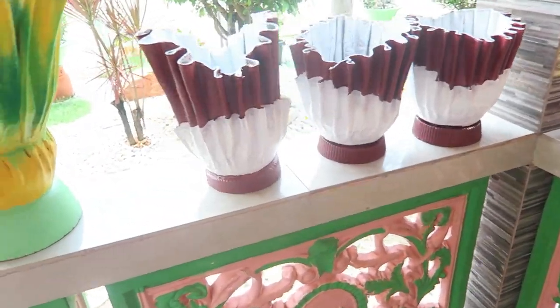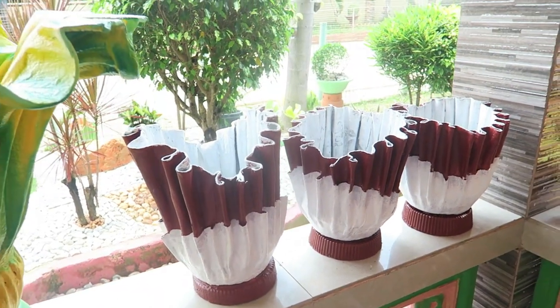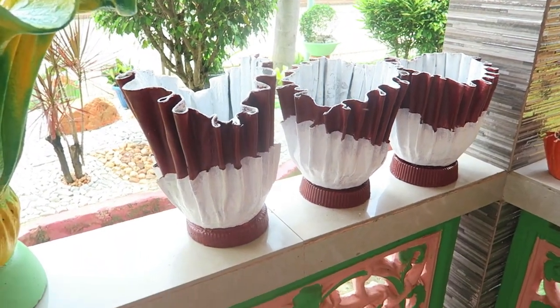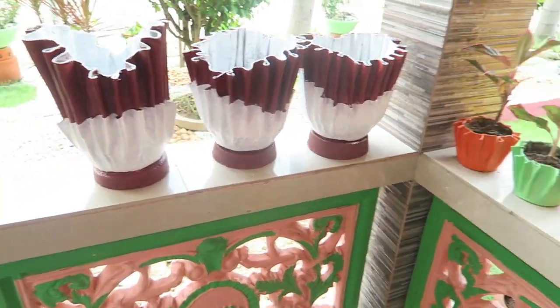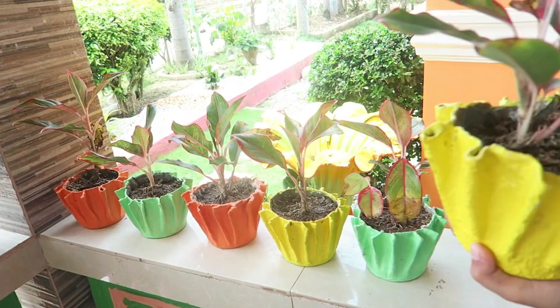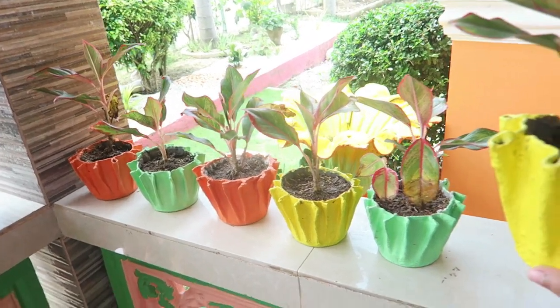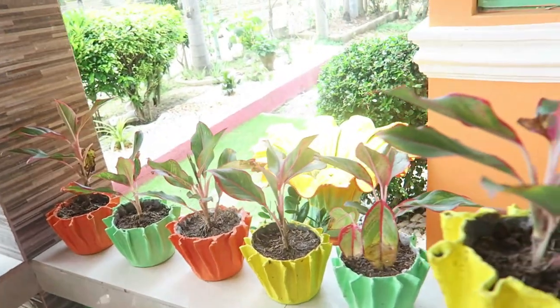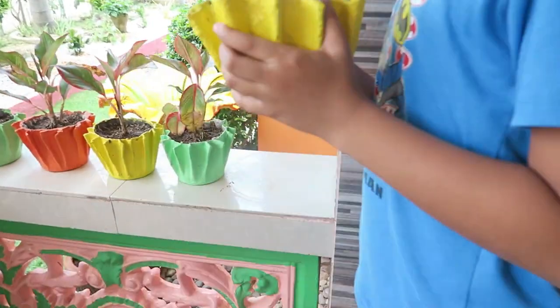Hindi ka lang panatan sa design na to. Meron na combination sya ng white and maroon. And dito yung ating mga minis — para sa ating mga cactus, ayan, mga minis.